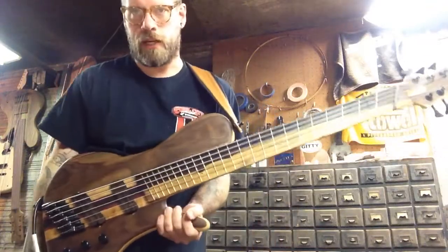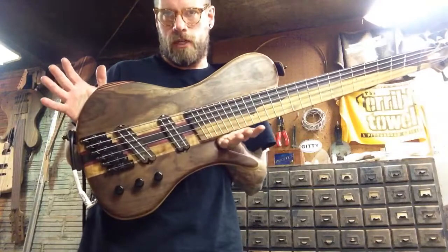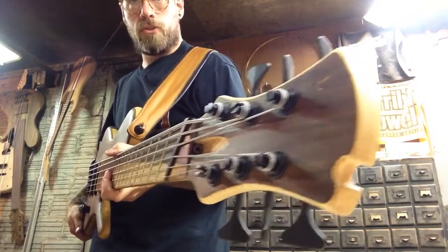Alright everybody, how's it going? This is Rick from Beardly Customs, got another demo for you. This one here is for this six-string fan fret bass, going out to Andrew in New Jersey.